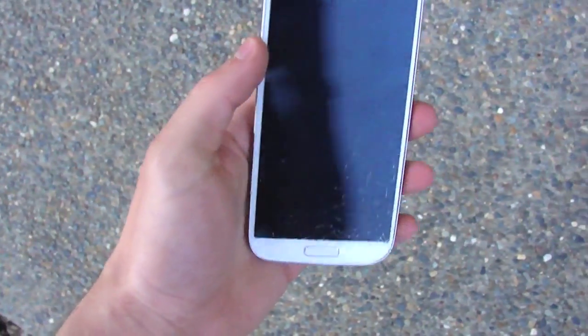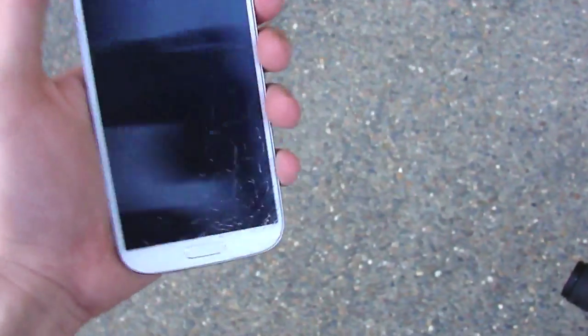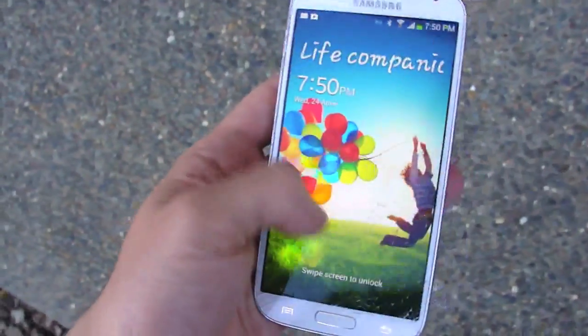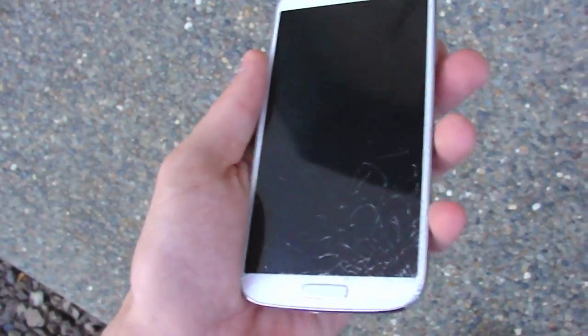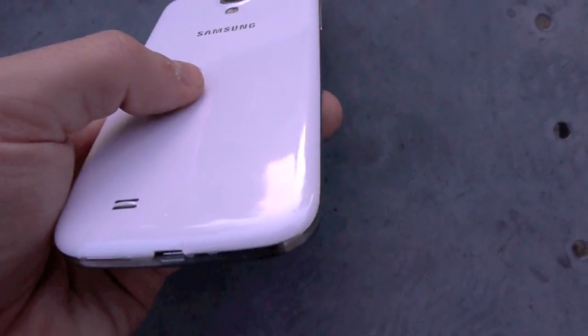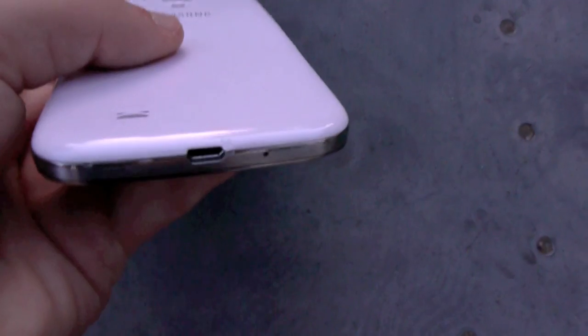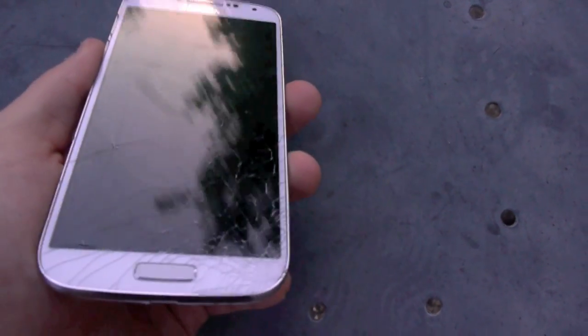The final front facing drop test really finished it up. As you can see upon impact, the whole front screen got shattered pretty much from the bottom of the phone up to the middle of the phone. I was really surprised at this because I heard that the Galaxy S4 was supposed to have a new stronger Gorilla Glass 3 screen. Out of all my previous drop testing experience, I didn't expect this to happen, especially at only about five feet high — but then again it was a front facing drop test and that's just how it is.